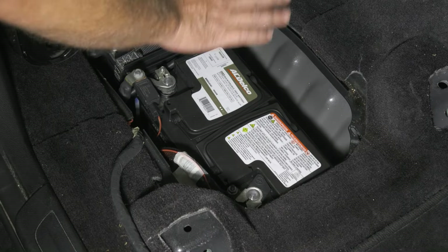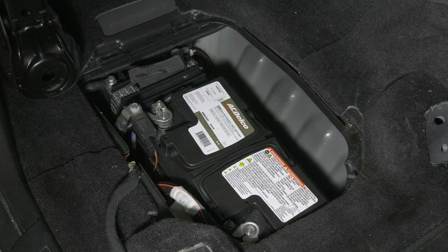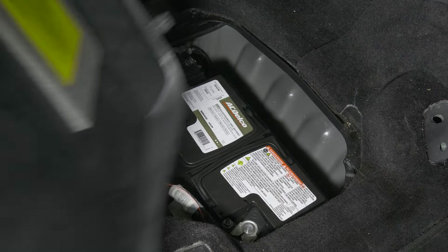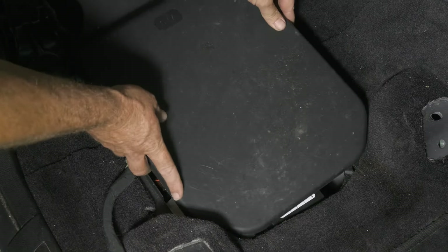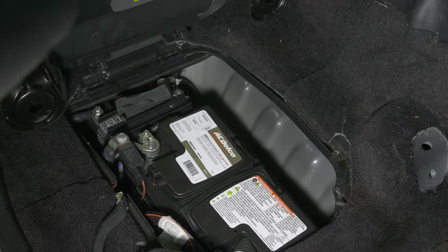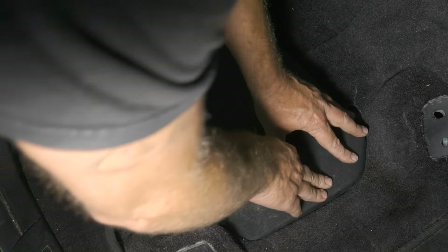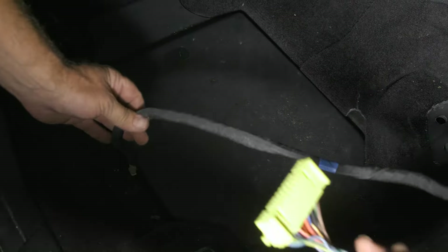Now we're ready to put our cover back on. We also have our seat controls and our airbag connector to reconnect.